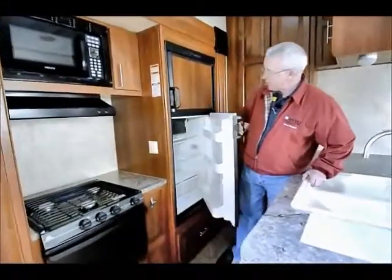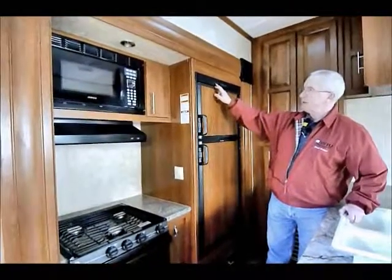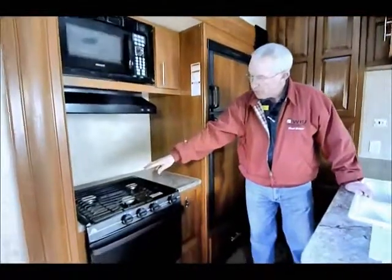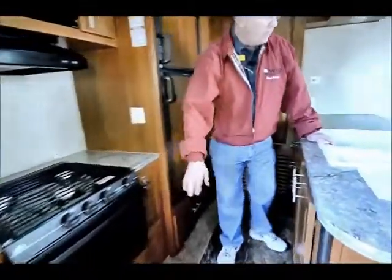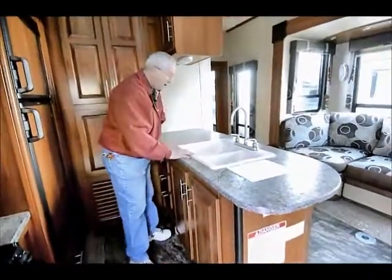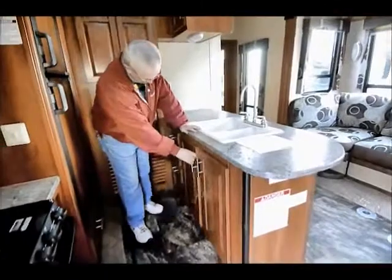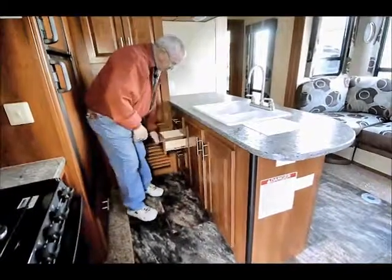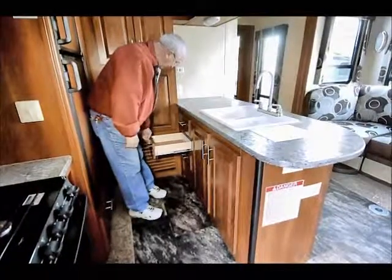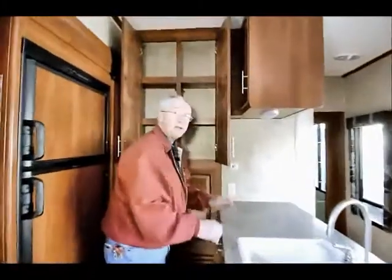I have my double-door fridge on this side — it's automatic so it switches from propane to 110. I have a nice microwave up above with a high-output three-burner stove and a gas oven. With this island, I have counter space for a coffee pot and toaster, nice storage down below, and full-extension drawers.